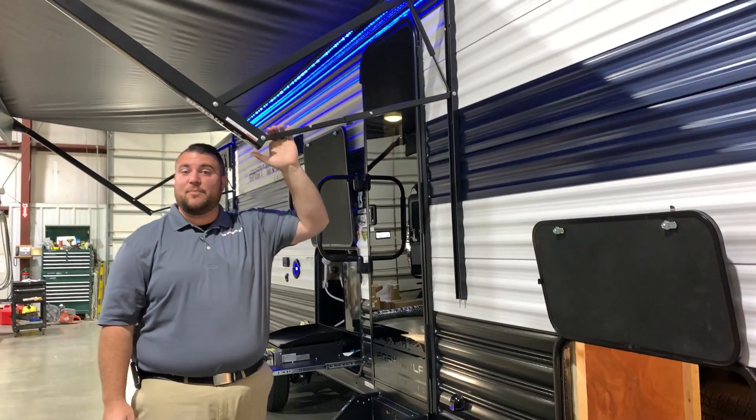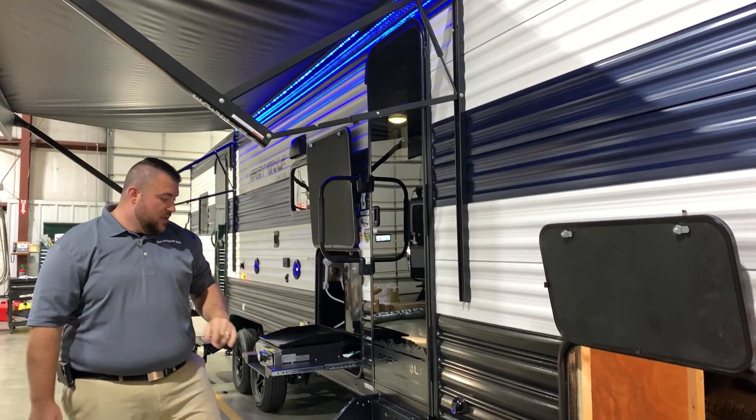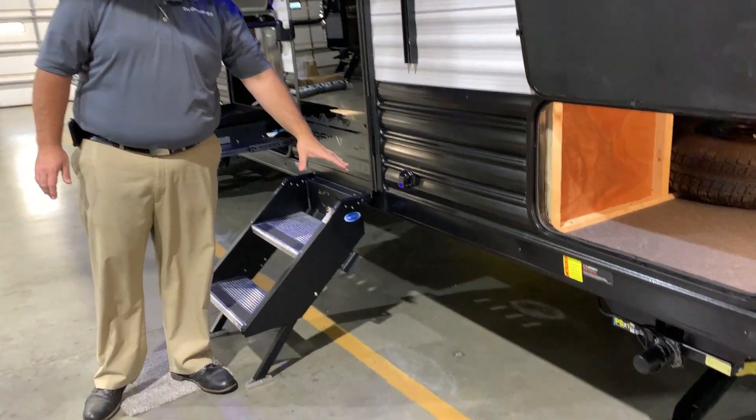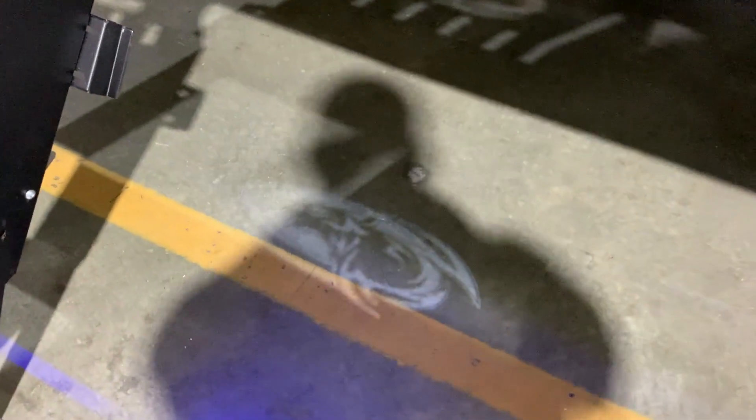We have your 15-foot power awning with the blue LED light underneath it. We also have an extra holographic light here that will shine down with the wolf head, so at nighttime that is very visible and easy to see.